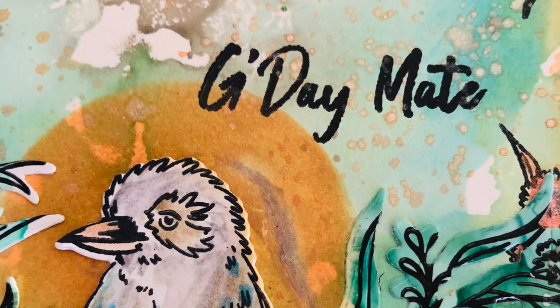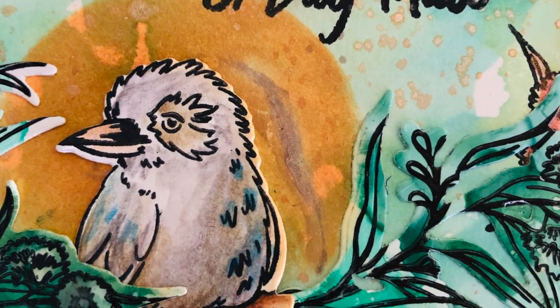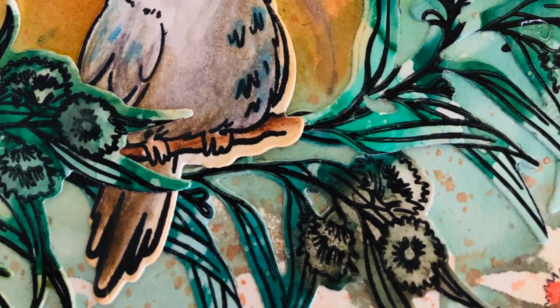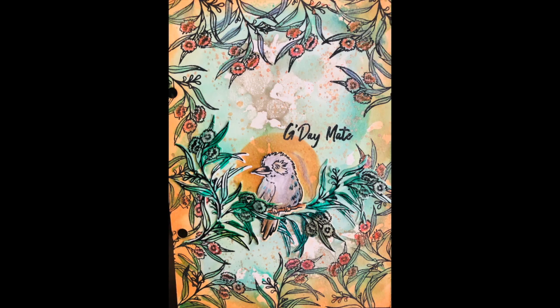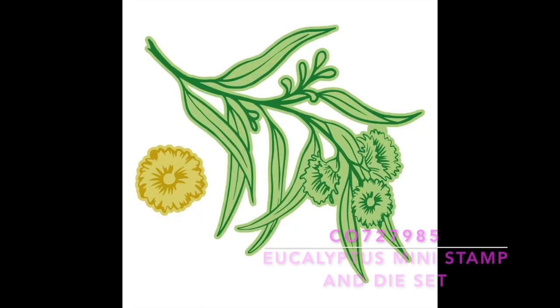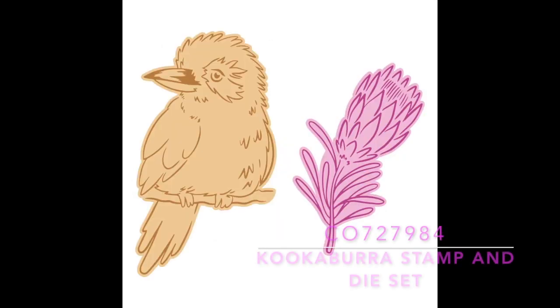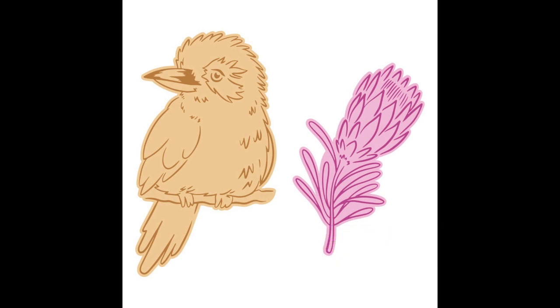This art journal has pages that can actually be taken out — just check with your own art journal if you can do the same. I've used the stamping collection from the new Sweeping Plains range from Couture Creations along with some beautiful alcohol inks. The stamp set is a four-piece mini stamp and die set. This is the eucalyptus one, and I also used the kookaburra stamp and die set — very small stamps with matching dies to cut them out.